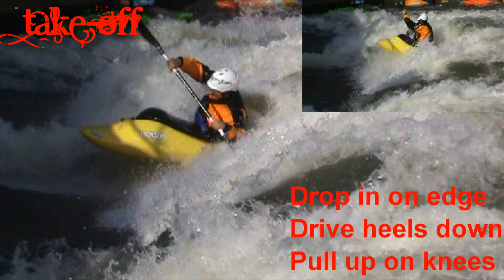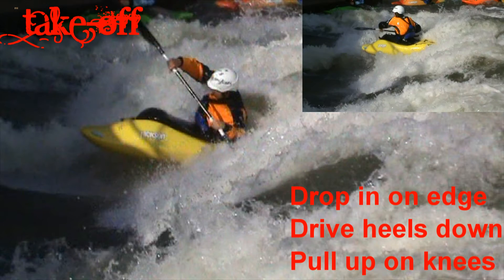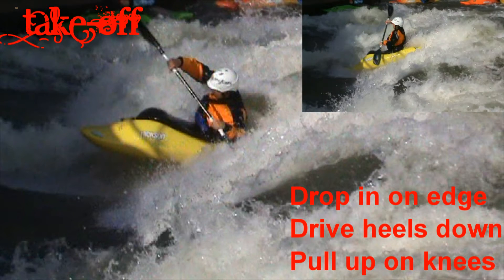The bow begins to reel up. You can accentuate this by pulling up your knees, which will bring your body forward, ready for the next phase.